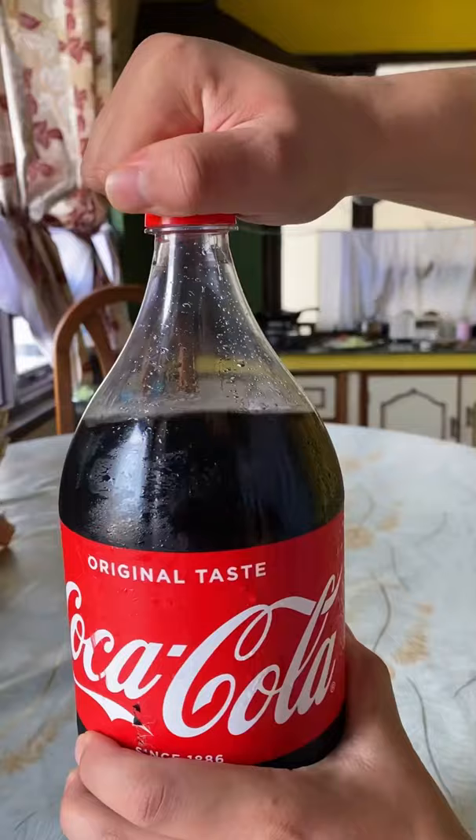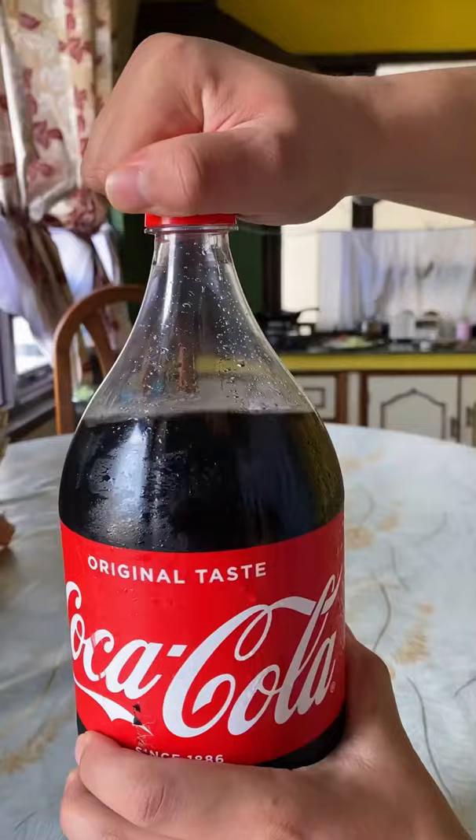We can't eat the noodles in the morning. How can we forget Coca-Cola? So we are going to cook the noodles. Now we are going to eat the noodles. Oh my God. The noodles are amazing. What a beautiful day guys — Dami Dami Dami.